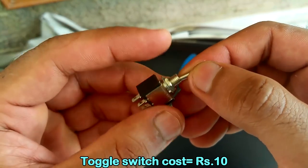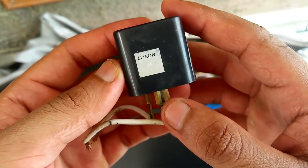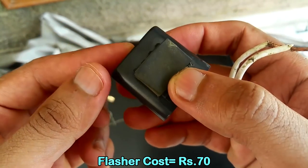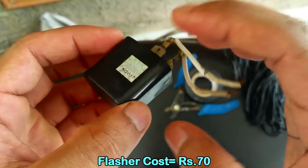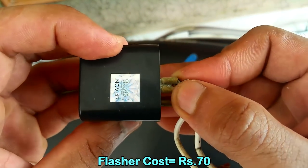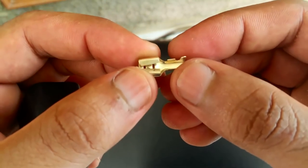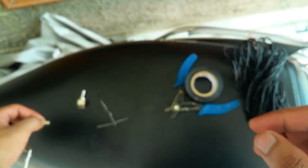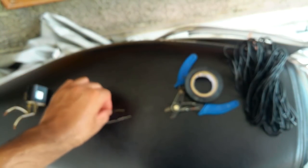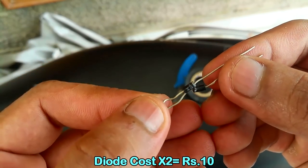You're also going to need this aftermarket flasher, which is available at any local automobile store — it's a two-pin connector. And then you're going to need thimbles just like this one. I've already put it over here so you can see what it looks like. This end goes in here, and this end is where you put the wires.